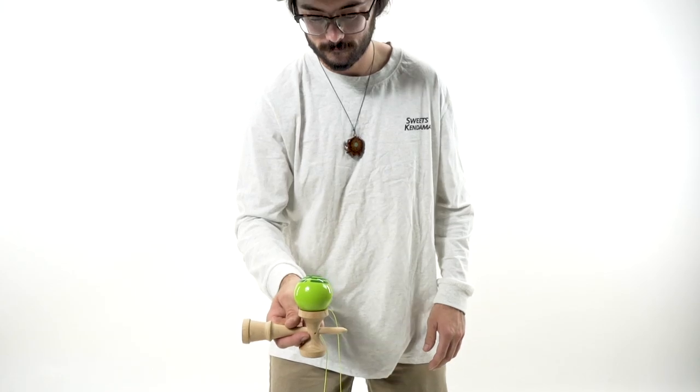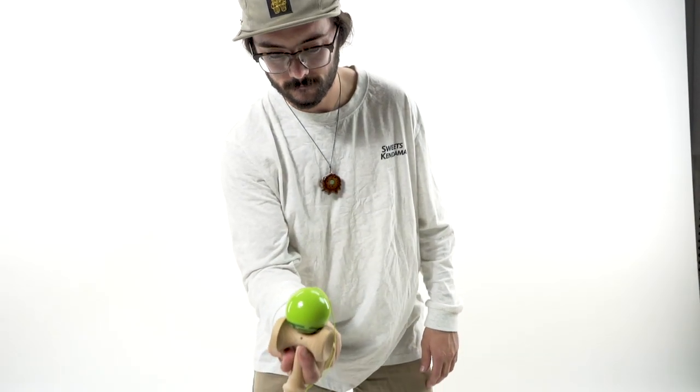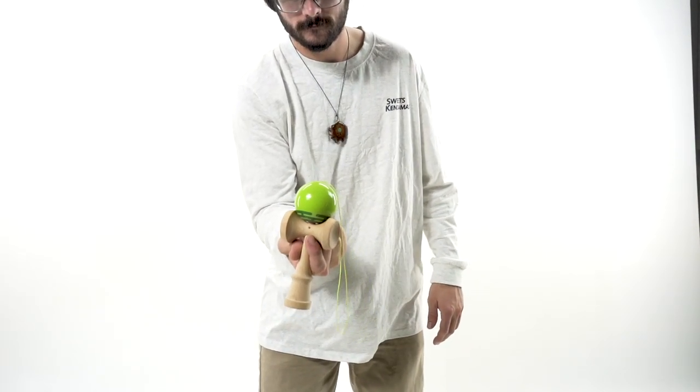That's it — that's the big cup to spike in Sara grip. I hope this tutorial helped you out. Be sure to check out the rest of the tutorials, keep on learning, keep on progressing, and we'll see you next time in the Sweet Studio.